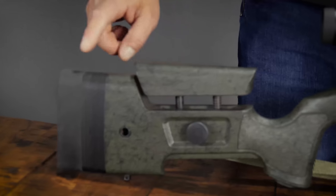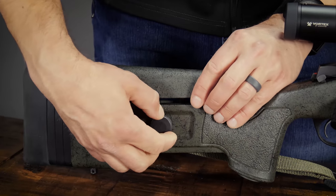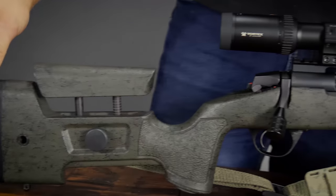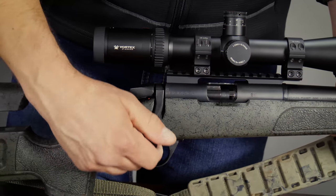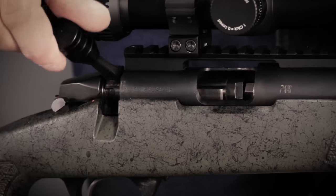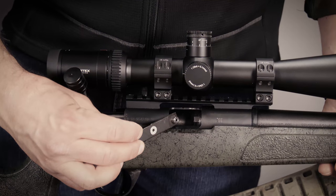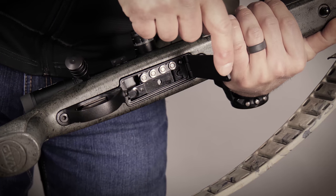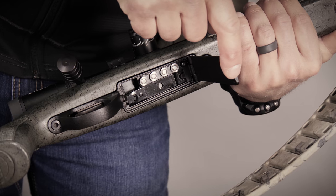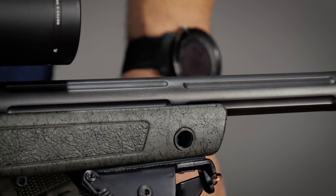Now let's quickly run through the various features of the Paramount. Adjustable length of pull — adding or removing these spacers allows for a wide range of adjustment. Adjustable cheek piece — allows adjustment of the comb to match the optic's height. The safety lever is located right here and functions forward for fire and rearward for safe. The Paramount bolt cams down onto the Veriflame primer carrier for a complete gas seal. Priming port — insert the primer loading tool here to place the Veriflame primer carrier into the well of the breech plug.